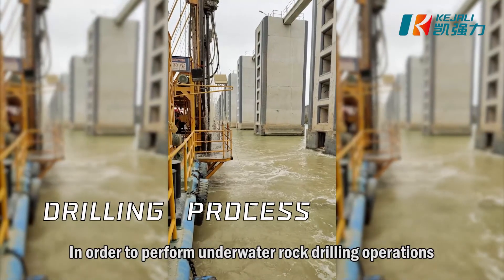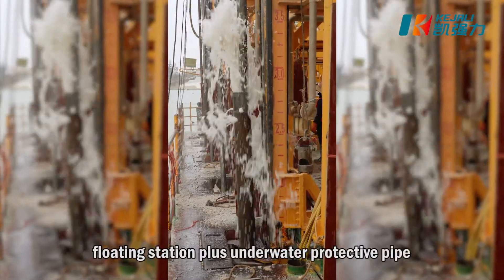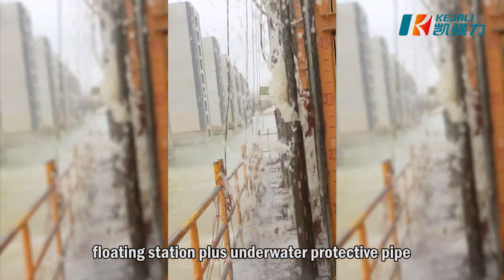In order to perform underwater rock drilling operations, it required a professional floating station plus an underwater protective pipe.